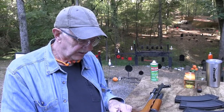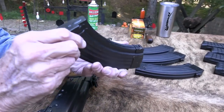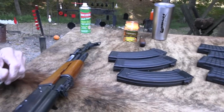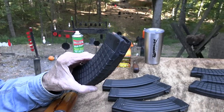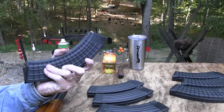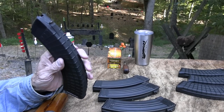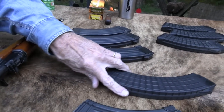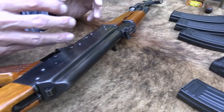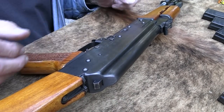I actually prefer the Bulgarian mags — the Circle 10s. They're probably the best AK mags on the planet, a lot of people think. But sometimes they don't fit as well in other AKs. Most fit alright, though I've had a couple that seem a little too tight.